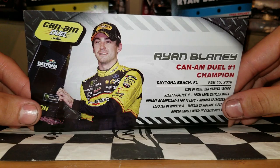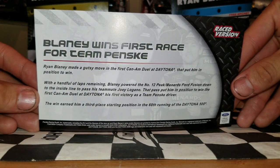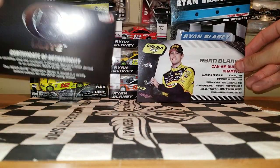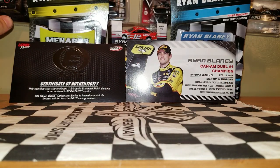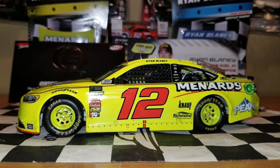Anyway, I'm getting a little off topic. Back to the card — if you guys want to read the rest of this, here's the back of it. It was cool to see Ryan Blaney win in this car. Because a lot of people love the Menards car, including myself. Especially if you're an Indy car fan, you will love this car. But back to the diecast.